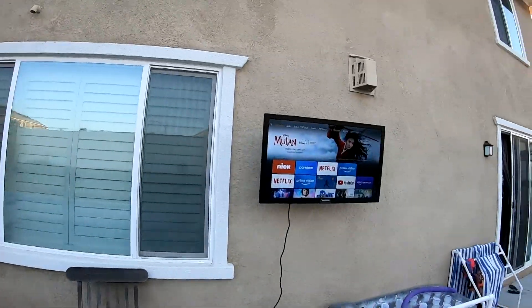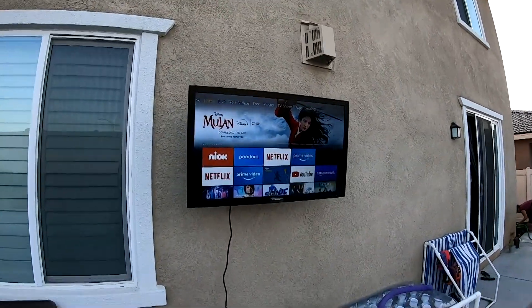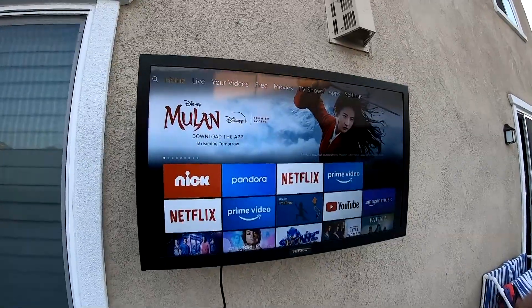Want to put a TV outside? Don't do it before you watch this video. I did the research for you. Let's go.